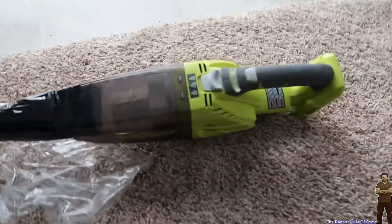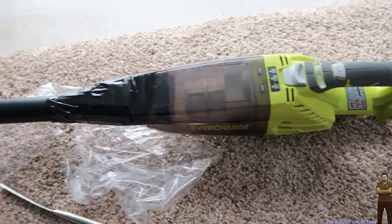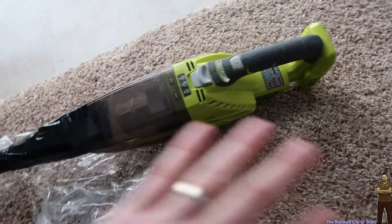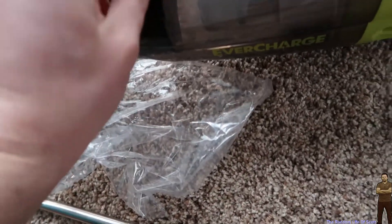Someone had asked me could I convert my Ryobi hand vac into a hand floor vac. Well, I bought a kit — the link is in the video description for the Ryobi hand vac and the kit — and we are rigging our own vacuum system.